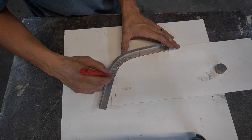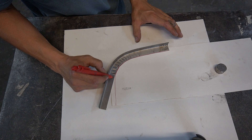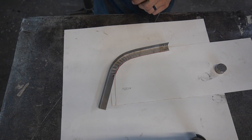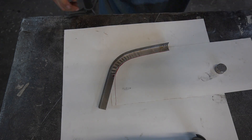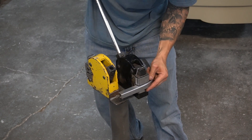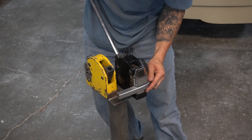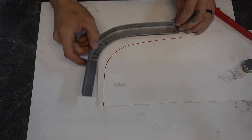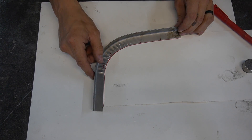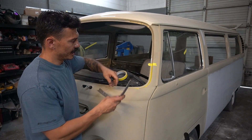We're getting into the last part of this curve right here before we start coming back straight. I'm going to shrink just a little bit in this area. That's it right there — let's go ahead and hold this up against the corner of the bus windshield and see how close we are.